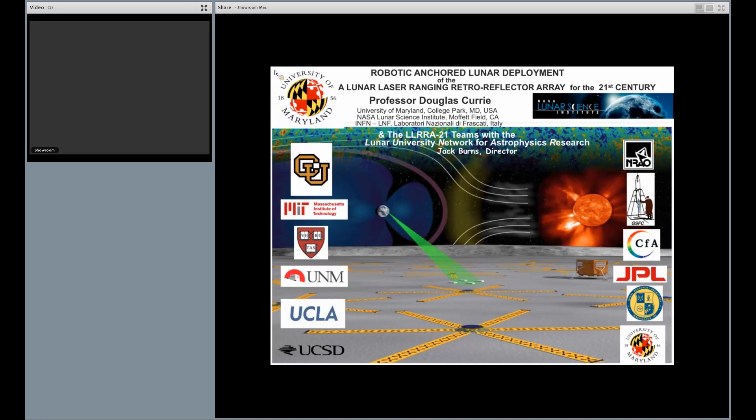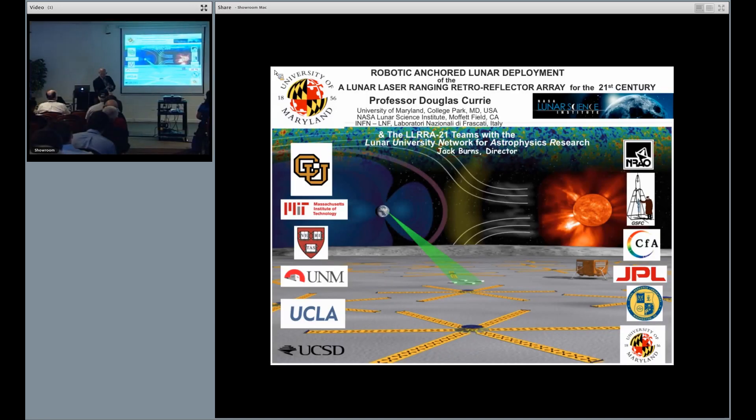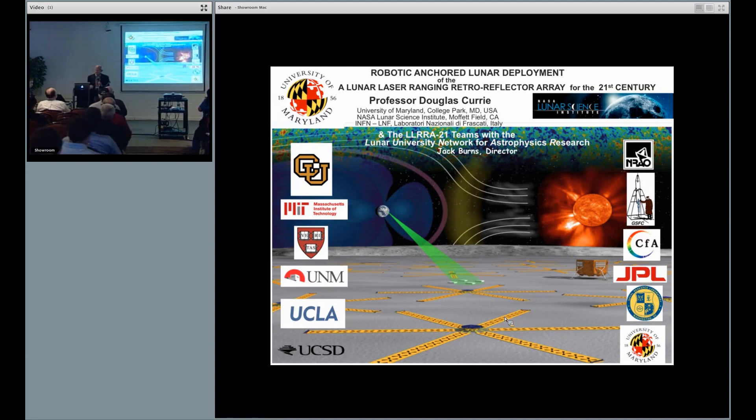This is a project working with Jack Burns at University of Colorado under the Lunar Program. What I'm going to be talking about is the deployment of our retroreflector. For the most part, I will skip very briefly over the science and some of the other topics.